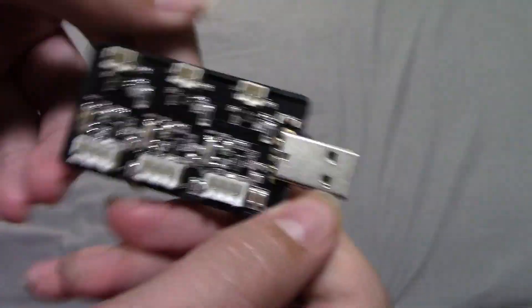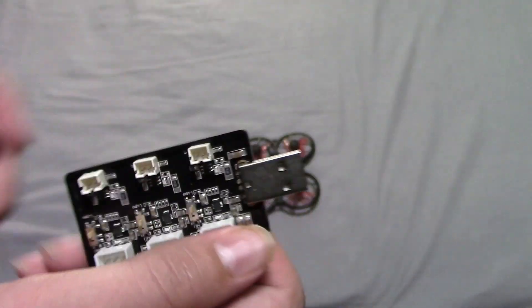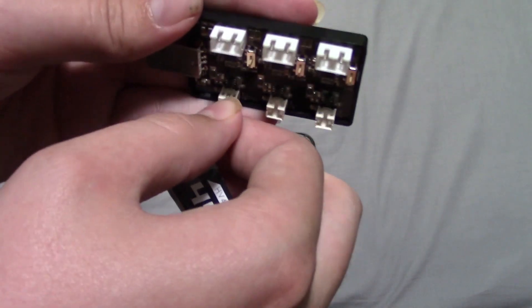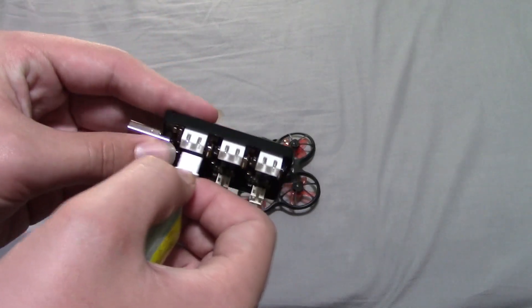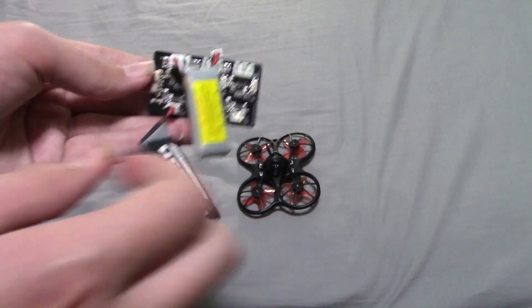Here is your little charger — it'll charge both the 1S and the 2S batteries. With the 1S, you just plug this in here. And for your 2S, you just have to plug the balance lead into the top, and then you're charging your 2S batteries.